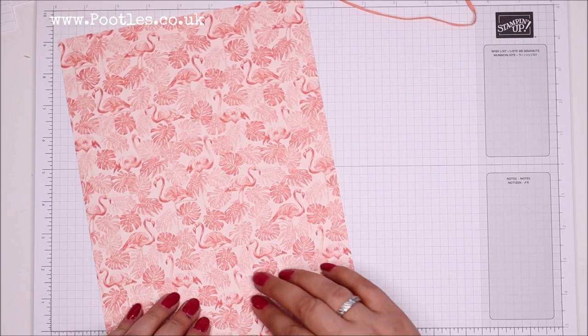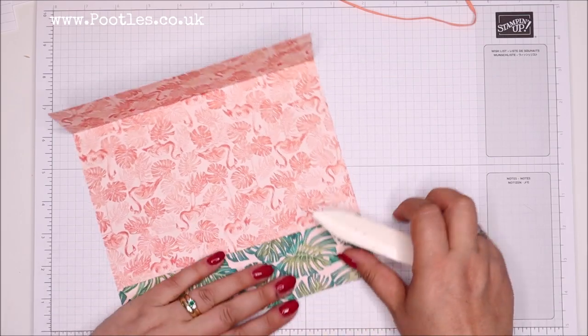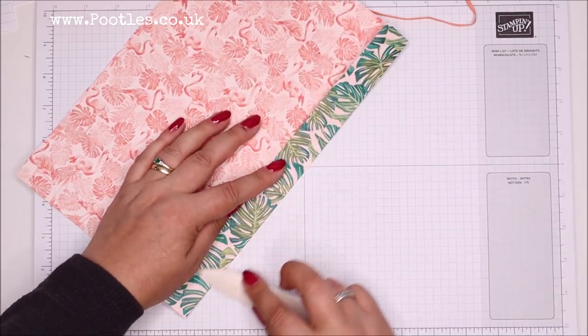First up, burnish the score lines that are on the short side - there are only two of those. We'll get those done and then come and work on the other ones.